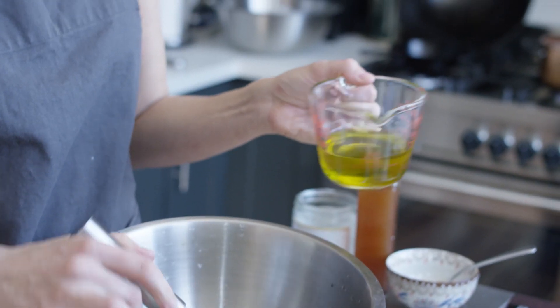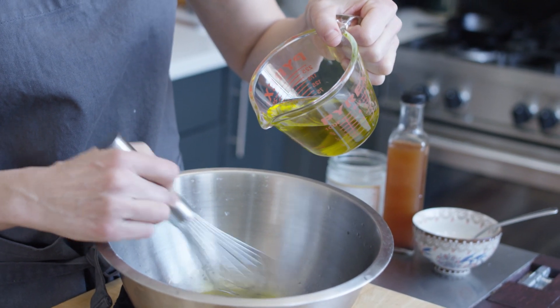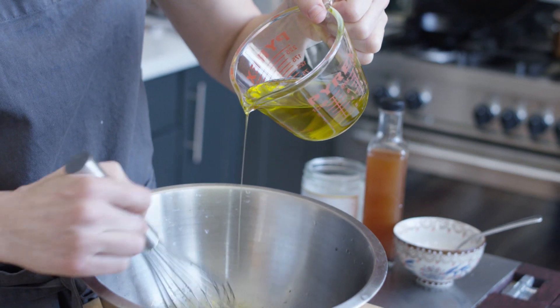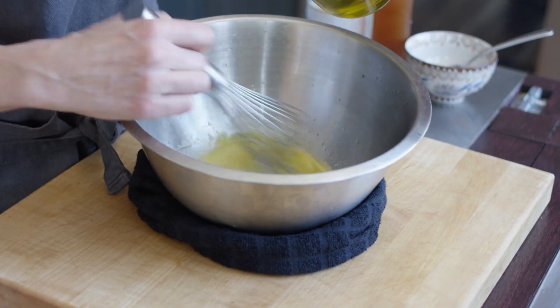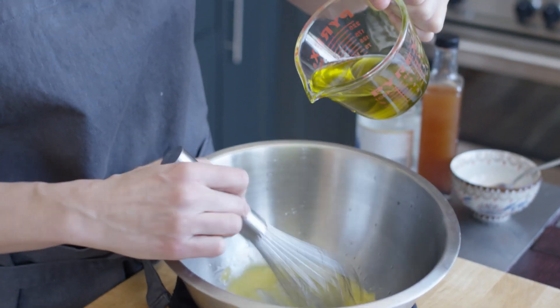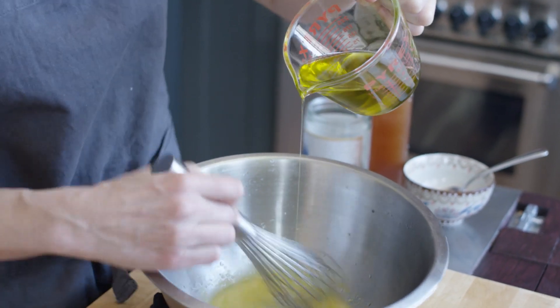So I'm whisking here and then very slowly going to go drop by drop. What you're looking for is you want it to start lightening in color, starting to thicken up a little bit, and when that happens you can start pouring a little bit more freely, but we're not quite there yet. It's starting to get a little bit thick right now, but I've got a little more way to go before I feel like I can free pour. I'm going to stop right here because this is the point where I feel comfortable pouring a little bit faster. Can you see I'm leaving like a line with the whisk? That means that our emulsion has started, it's starting to thicken up, so most of the risk of it breaking we're past right now. That being said, you want to keep whisking quickly when you add the rest of the oil.